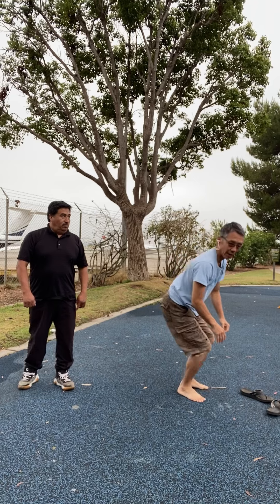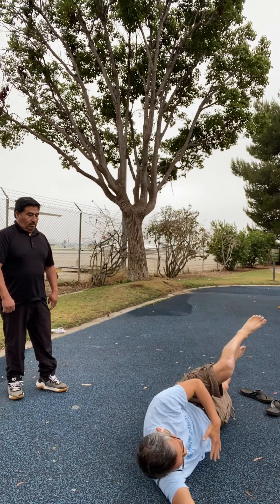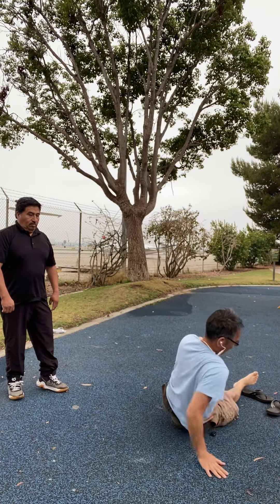Same thing with the side: if you're going to fall to the side, you try to lay the whole body out, and don't hit the ground with your elbows, your knees, or your hip bones.